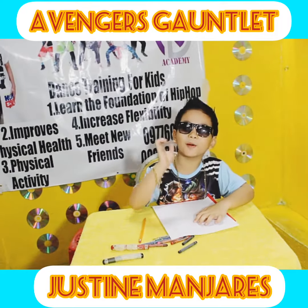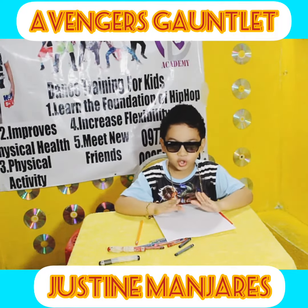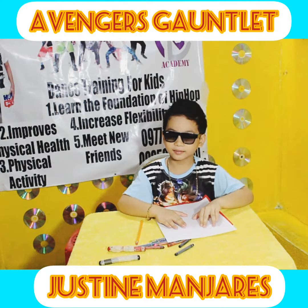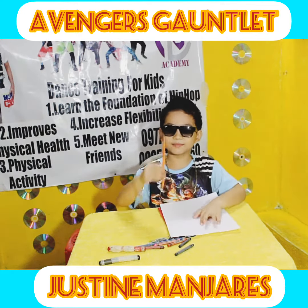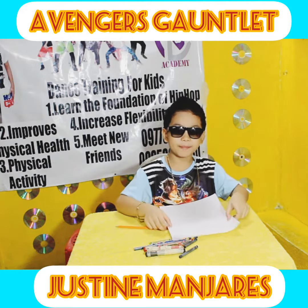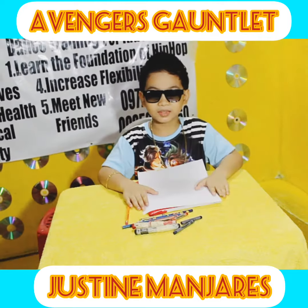Hi, I'm Josieman Harris. For today's video, I'll draw the infinity gauntlet and nano gauntlet. All we need is pencil, crayons, and band paper. Let's start!